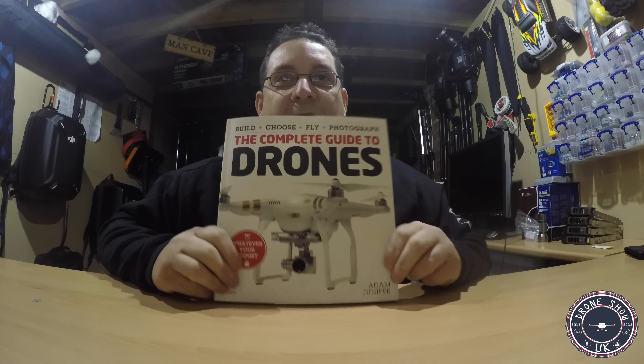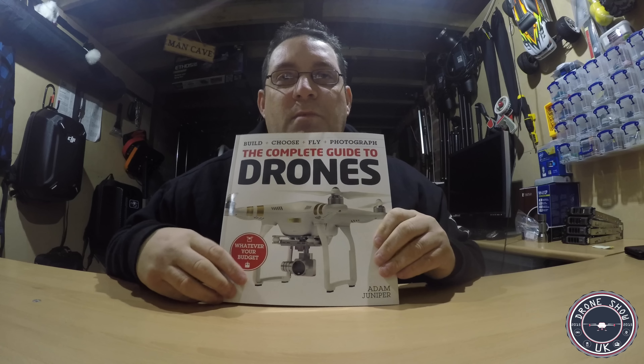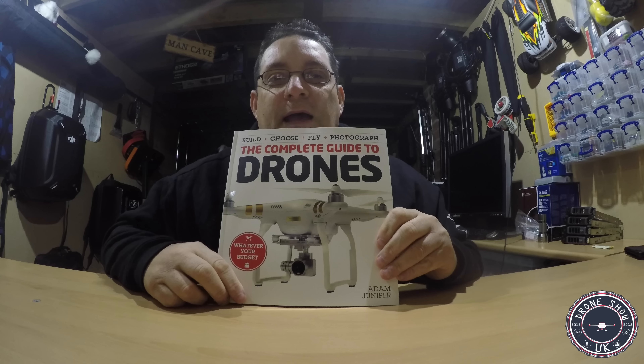Get your hands on the drone book, guys. Thanks for watching. Remember to subscribe, remember to like, and put any comments below. I'll see you on the next video. Thanks very much for watching.